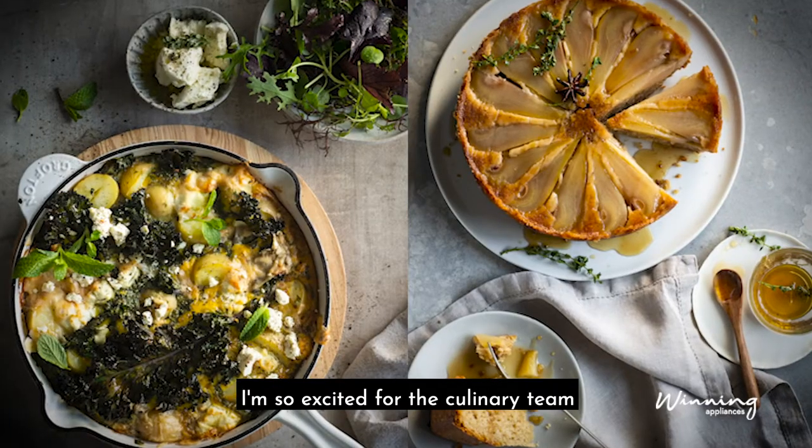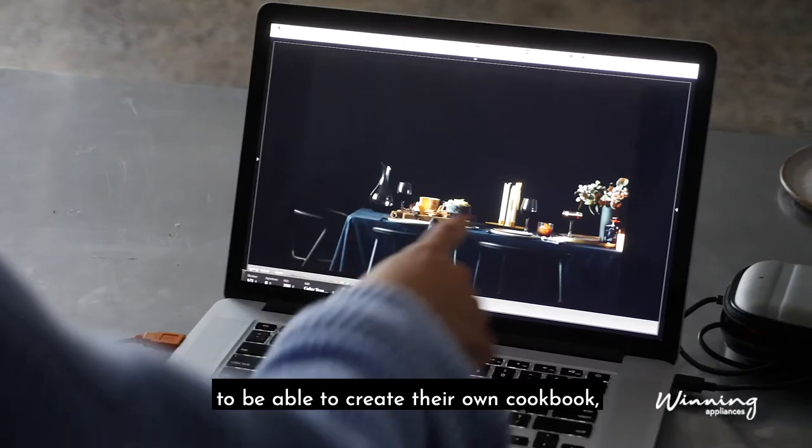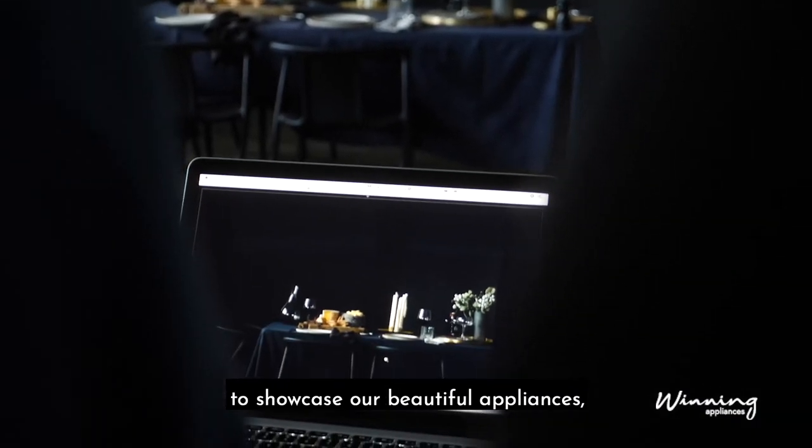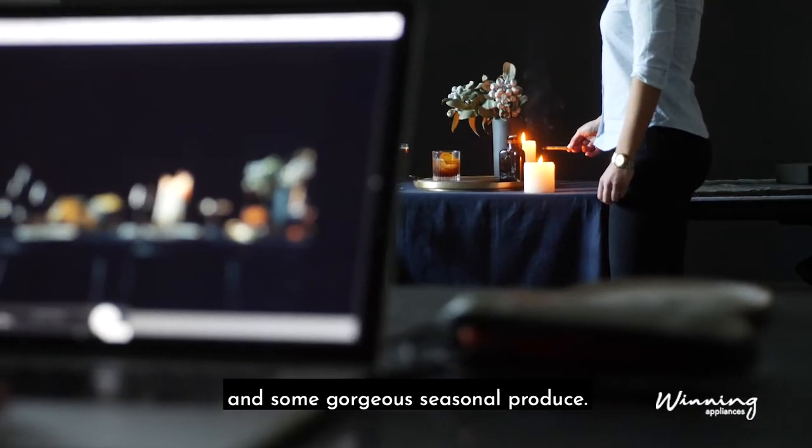I'm so excited for the culinary team to be able to create their own cookbook and be able to use all of their skills to showcase our beautiful appliances and some gorgeous seasonal produce.